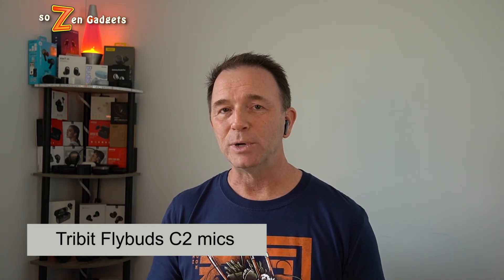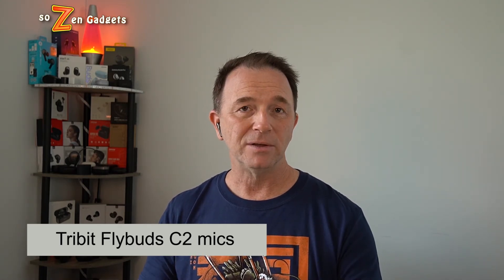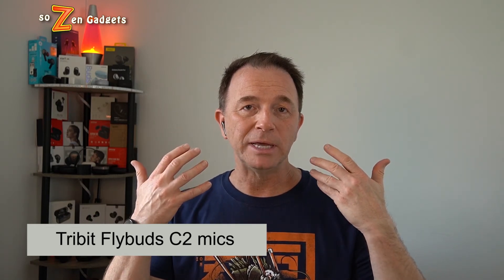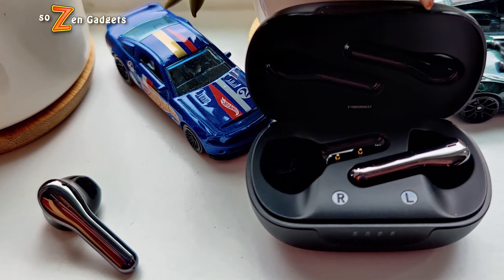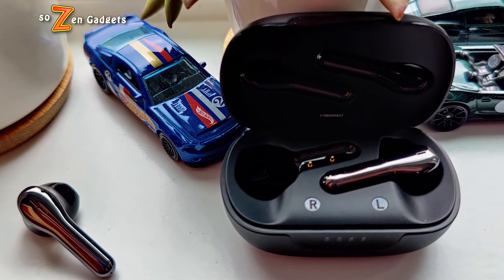The way the case lid closes is kind of convenient, but could be annoying depending on your point of view — it stays open but will close easily if you lean it forward. The buds themselves rest reasonably comfortably in my ears, though fit may vary whether they stay in place during a workout or run. The touch controls handle everything including volume, voice, and power on/off by holding the buttons. Bluetooth 5.2 range is excellent, and they connect as soon as you open the case.